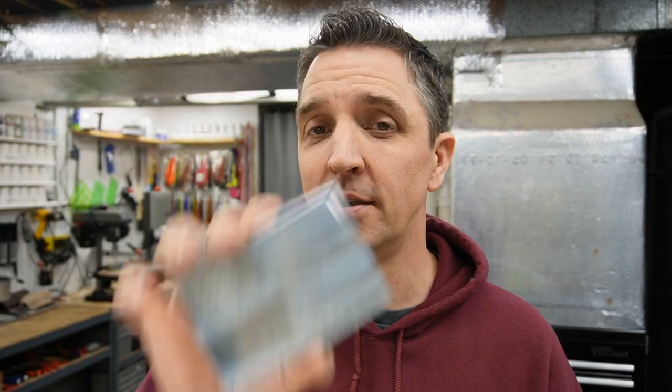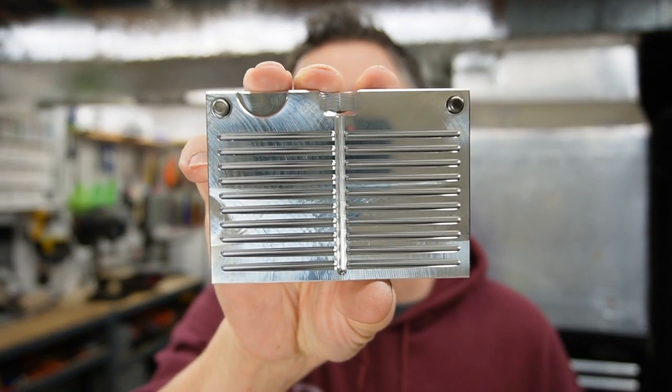It's got that ribbed top just like the 2-inch, a nice long stinger tail. And along with it, speaking of tail, we got the tail mold — a 20-cavity tail mold as well.